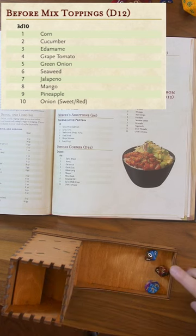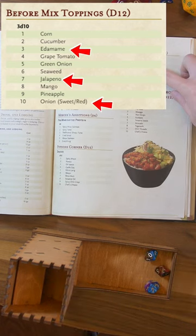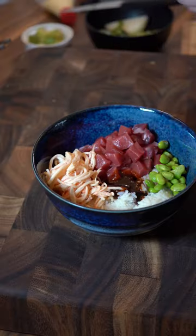For toppings, numbers 3, 7, and 10: Edamame, jalapeños, and sweet onions. This should have some nice textures and some heat.